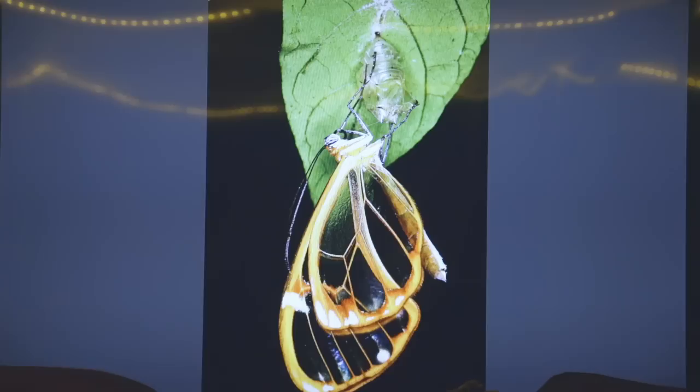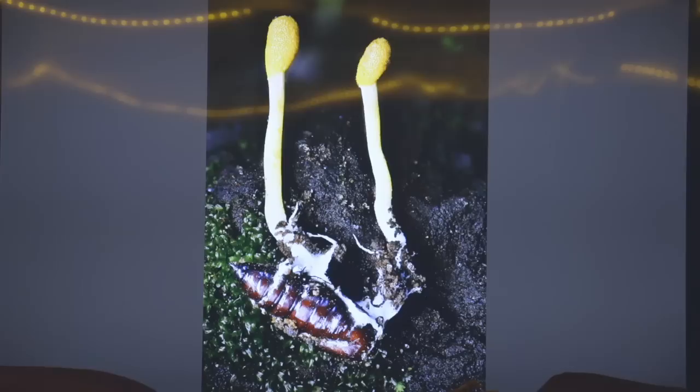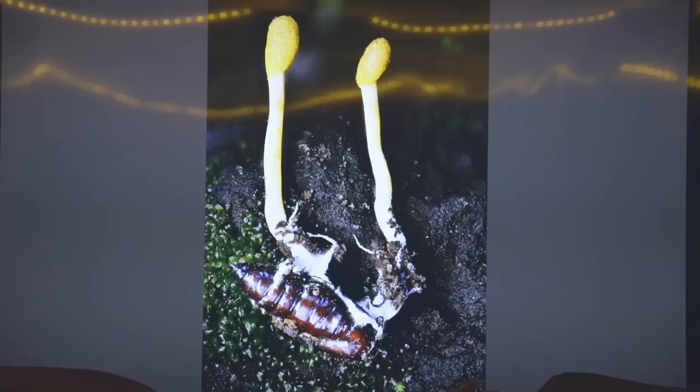I also like to photograph other stuff like butterflies. This is one of those glass-winged butterflies that had just hatched out of its chrysalis, so the wings are very transparent. Here's a Cordyceps from Guadalajara — I found this about three months ago in a place called Barranca de Juan Teton. The Cordyceps experts say it's probably an undescribed species growing out of butterfly pupa.